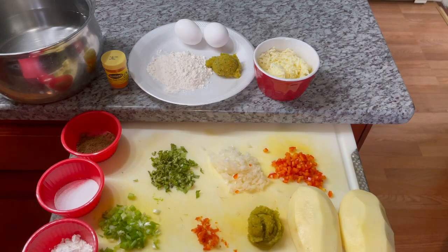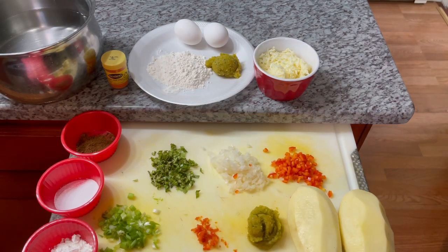This recipe was requested a long while ago by one of my beautiful supporters here, and her name is Mina Parsnott. Hun, this is for you — this is my take on potato ball.